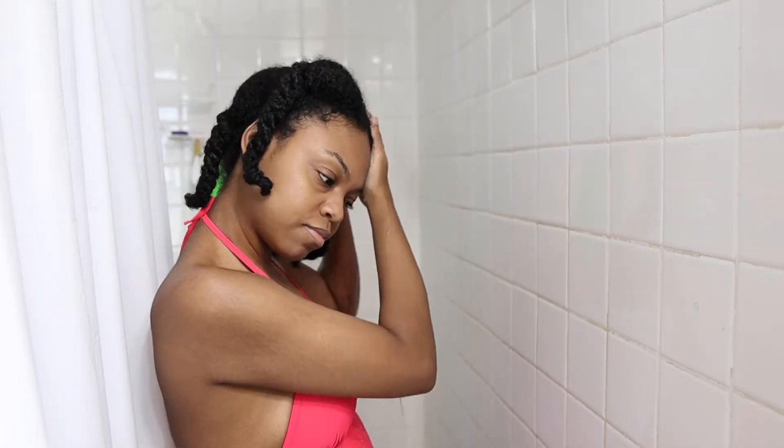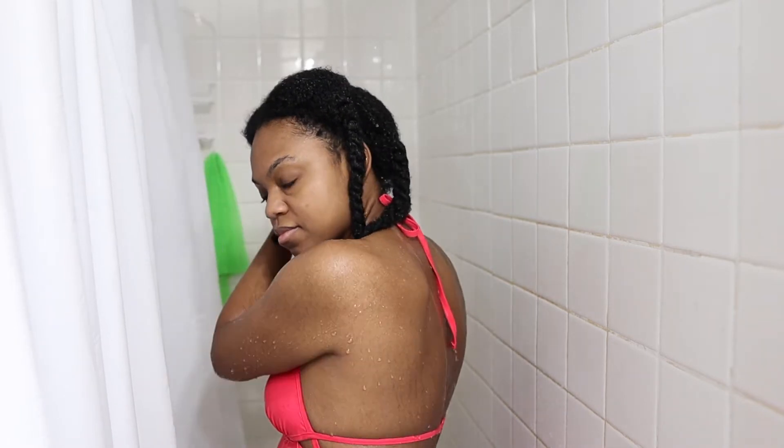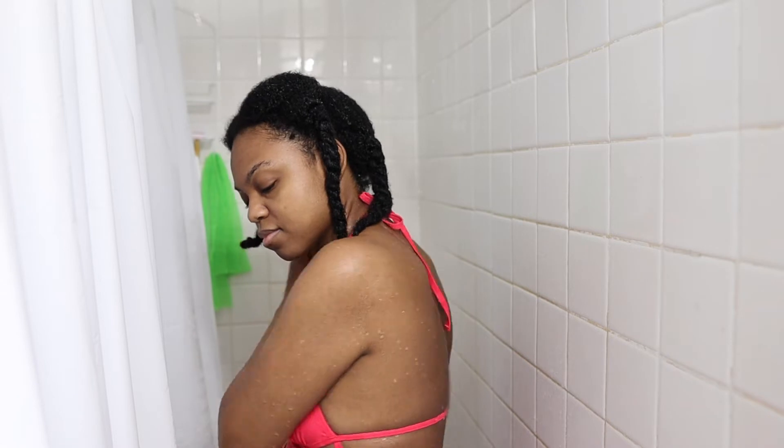I'm just going to turn on the water and wet my hair so I can start washing. You can see my hair is in quadrants — four twists — and I did this prior to washing to detangle my hair and make it more manageable in the shower. I'll also link the video for that technique in the cards above.